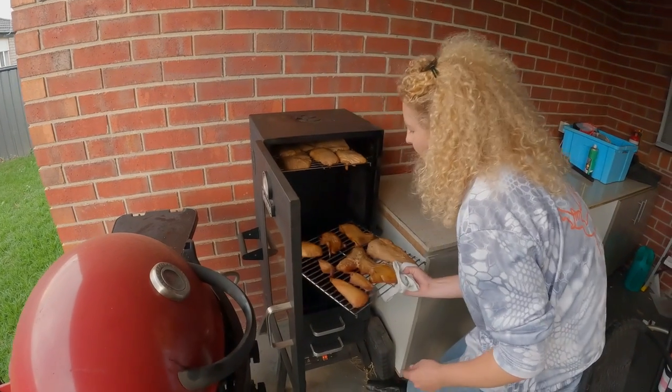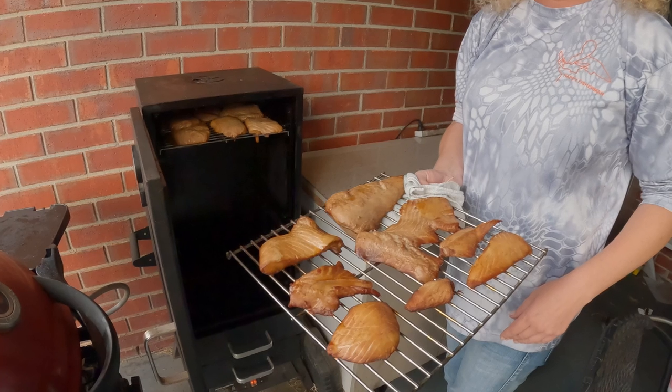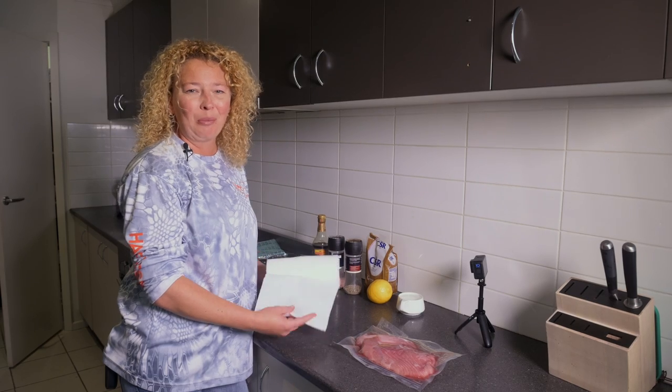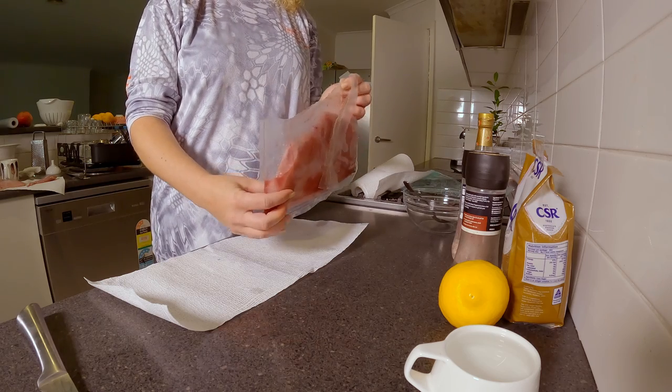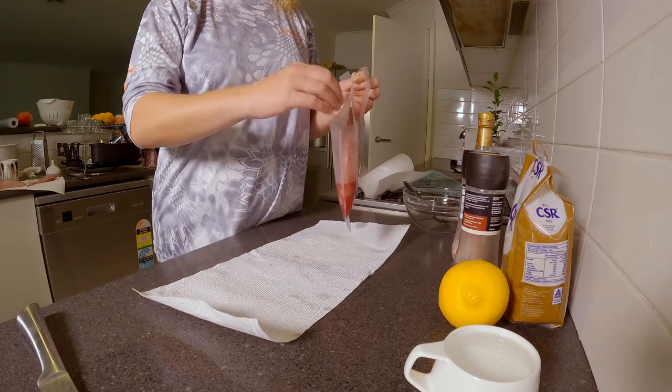Look how beautiful it looks. Today we are going to show you how to prepare and smoke the bluefin tuna. First things first, we're going to put the tuna on a paper towel just to dry it off.